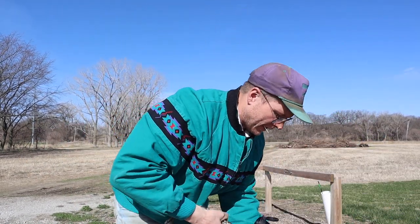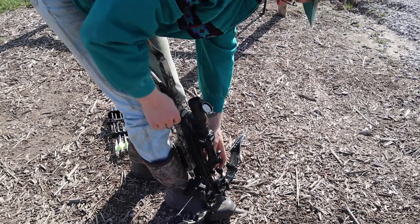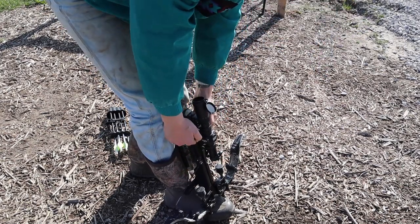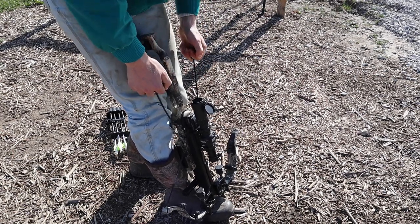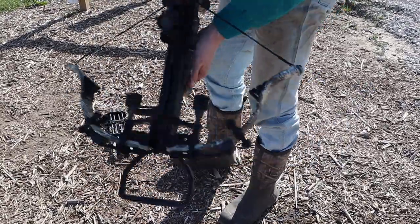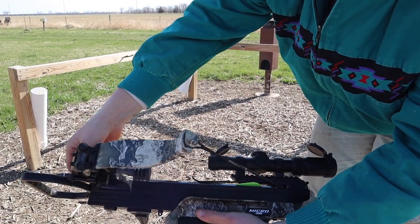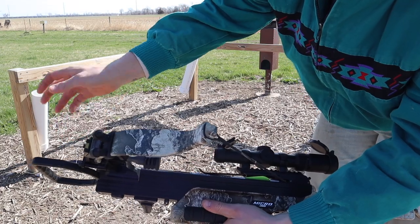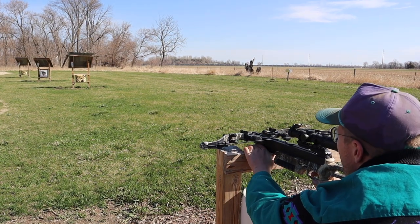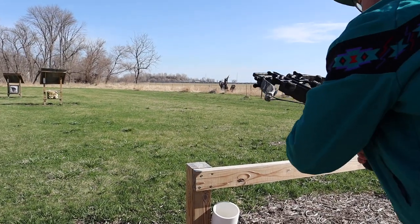We're going to put a couple of bolts down range — first things first, we've got to cock it. You get these hooks positioned correctly, make sure your string is on the back piece, then just pull with all your might and you hear a click. It's on fire now but this thing will not shoot unless you have the bolt in it. You grab one of these Pro Flight bolts, stick it in, get it seated, and you'll hear a click. We're going to shoot at 20 yards — pretty dang close. Pretty quiet too, actually really quiet.